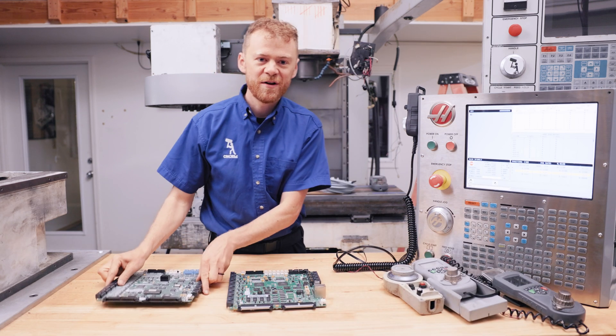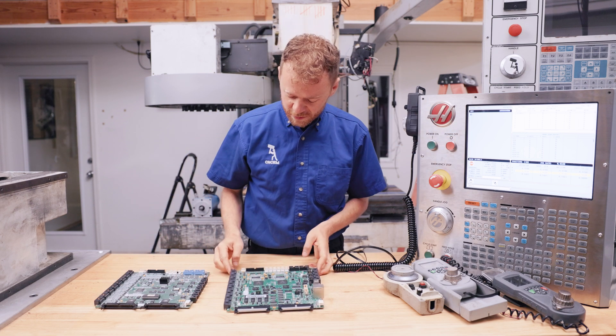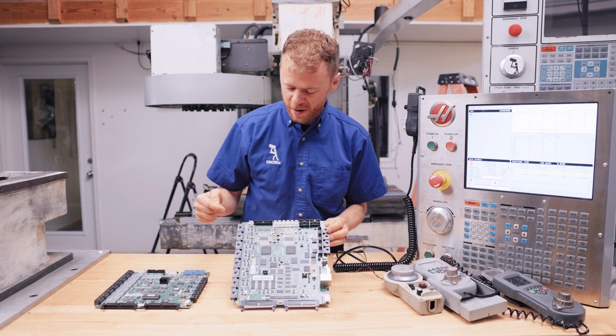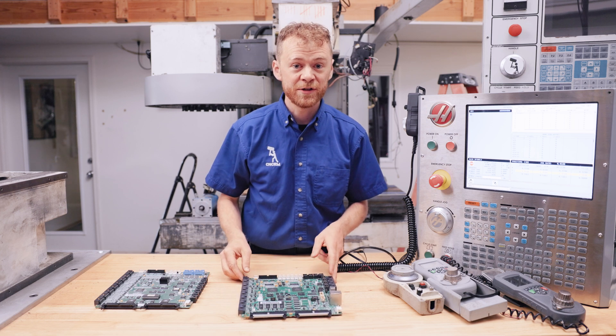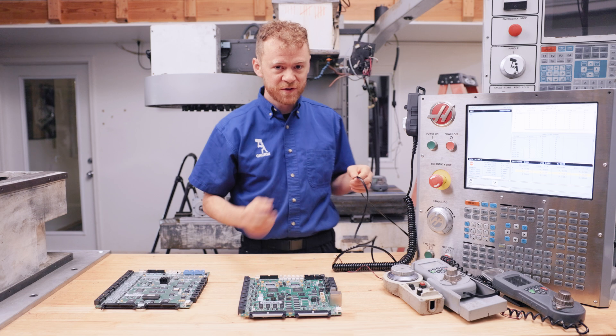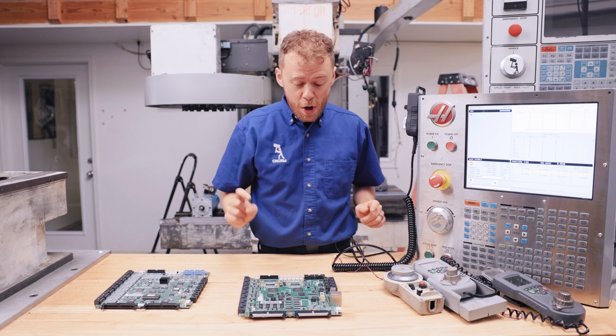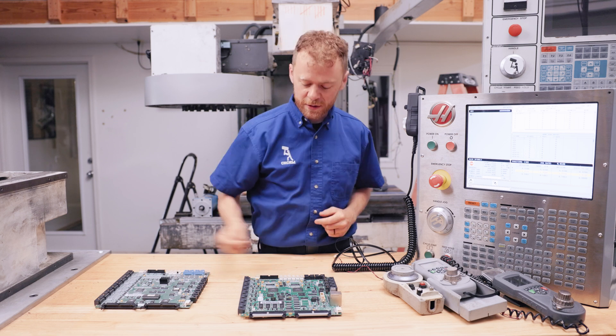If you have a machine with a MoCon, big LCD screen, you do not have a plug that goes to the jog encoder plug in the back of the machine, because these remote handle jogs use serial data communication.